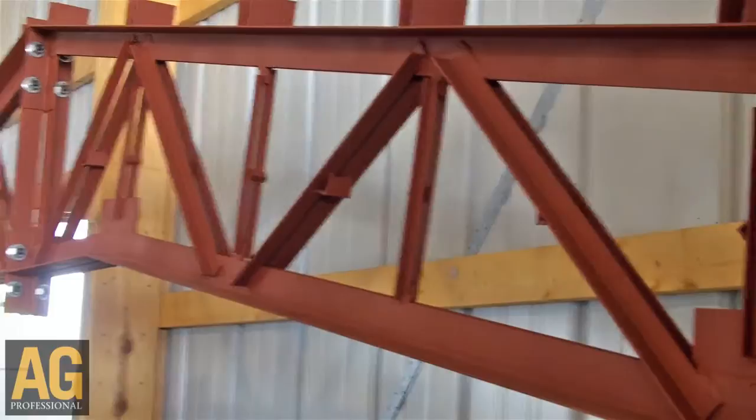What we do is we maintain our wood columns and then attach a light gauge steel truss, which will allow us to achieve these large clear spans and do it economically in an environment where we couldn't do so with our traditional wood structure.